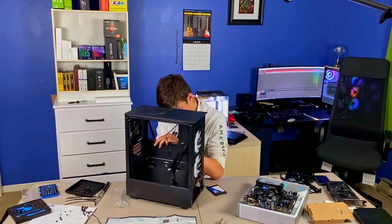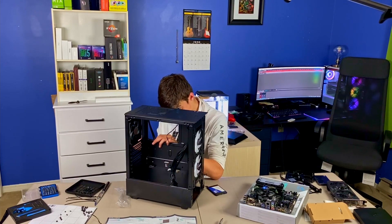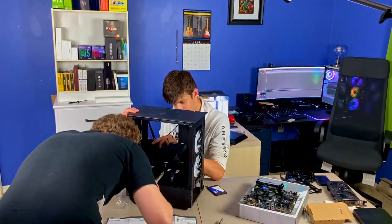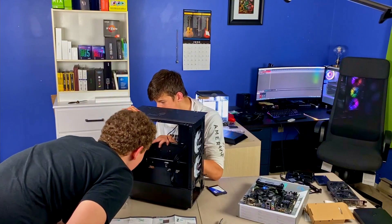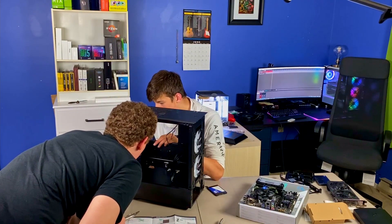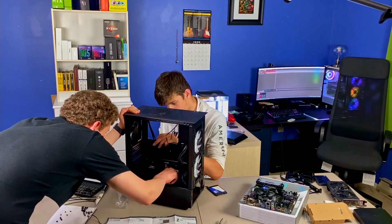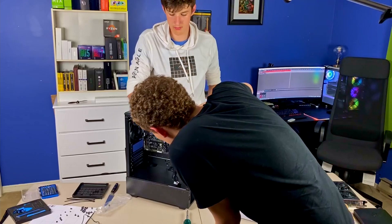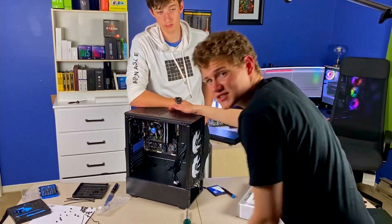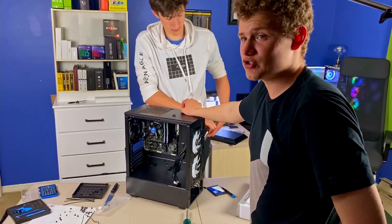I dropped a very heavy hammer on the bathroom floor and almost cracked the tile. We do not have light in here. Nate, it comes with a tool for this so you don't need to use pliers. Oh, I'm using pliers. Alright, everybody, so we got everything installed inside this case. Atticus did not send me his IO shield, so he's not getting an IO shield.